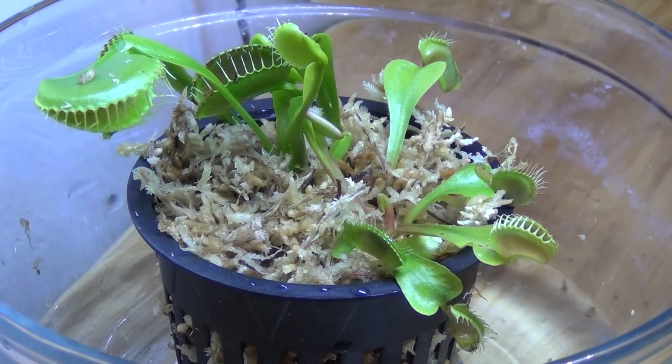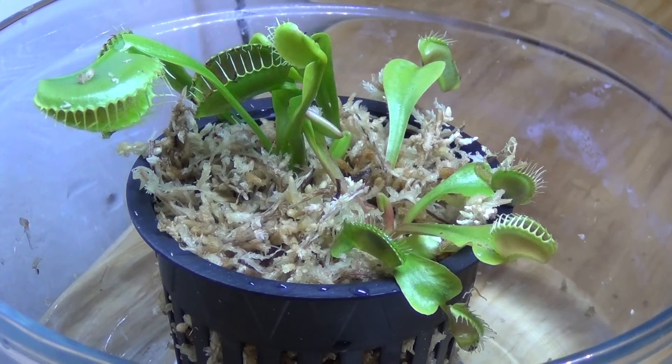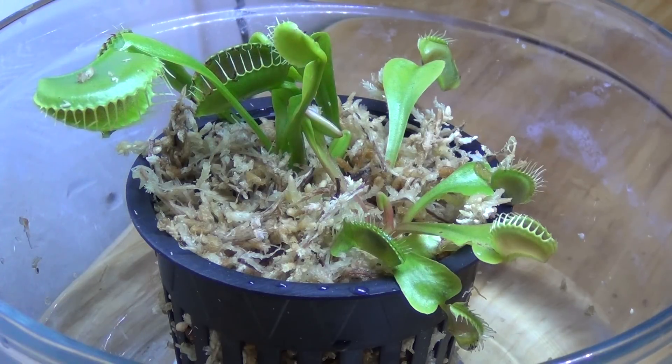I want to talk about Venus Flytrap care today. I've had these things in the past — quite often they come in kits. I had some when I was a kid, and they never lived that long. I've always thought they were cool plants.